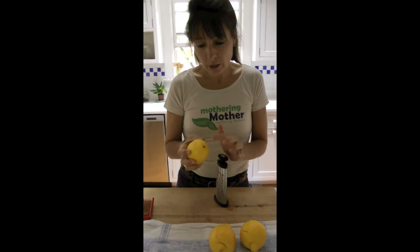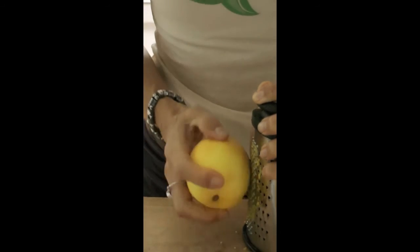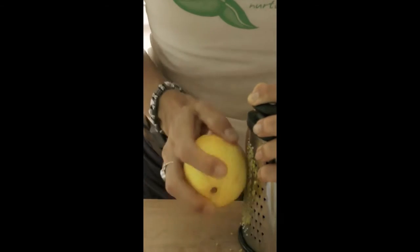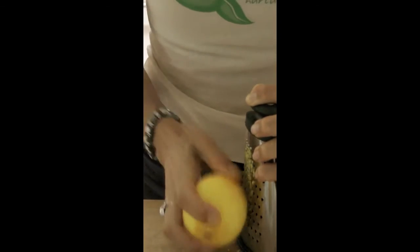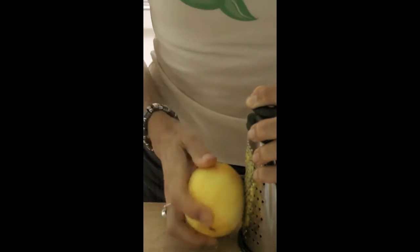So we'll start — I'll start up at the top here and you just grate, and you see how it's coming off. You don't want to go past the rind because then you pick up the pith of the lemon or the orange, and it doesn't have the flavor.